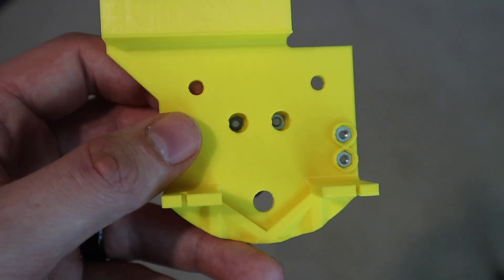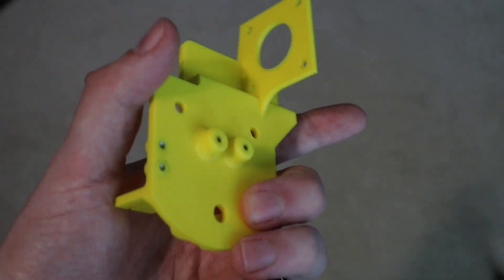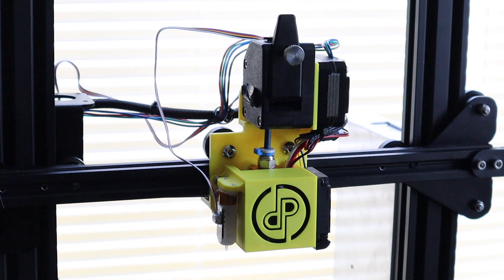That was a lot easier without the camera between my arms. All the hardware is sunk and this thing's ready to be put onto the printer. There it is in all its glory — the direct drive system, just printed, put on, and it's looking nice.